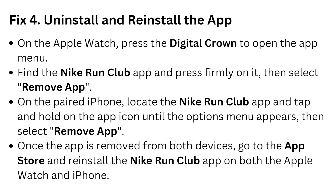Solution 4: uninstall and reinstall the NRC app if the previous solutions did not work. On the Apple Watch, press the Digital Crown, open the app list, find the NRC app, and press firmly to select remove. On the paired iPhone, tap and hold the NRC app icon until options appear, then tap remove app. Once the app is removed from both devices, go to the App Store and search for the NRC app and reinstall it on both the Apple Watch and iPhone.